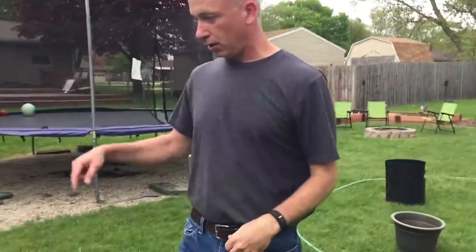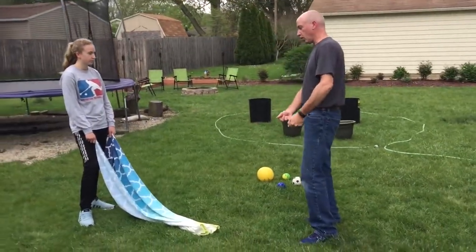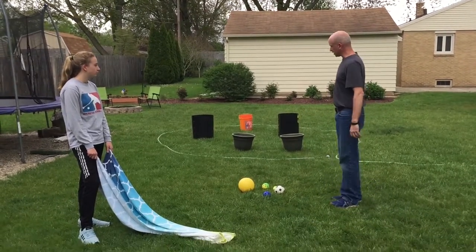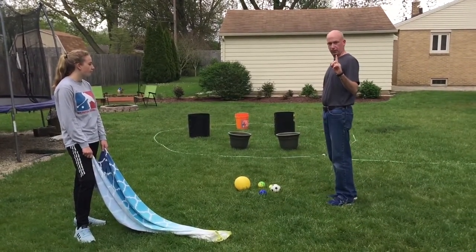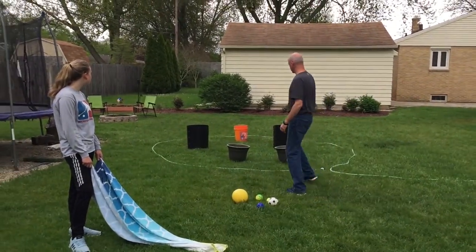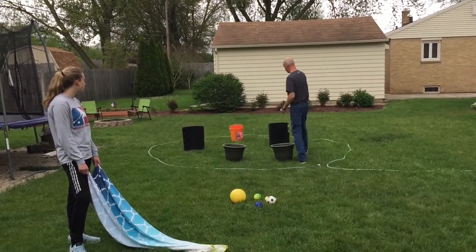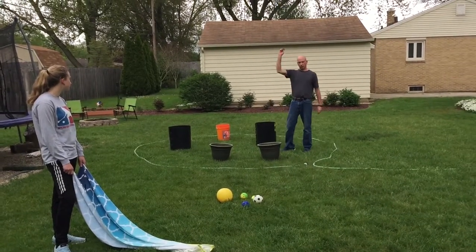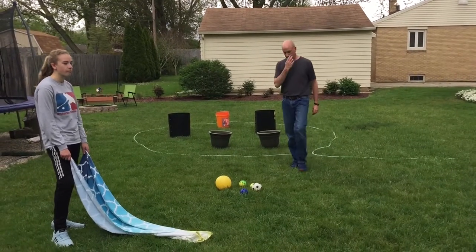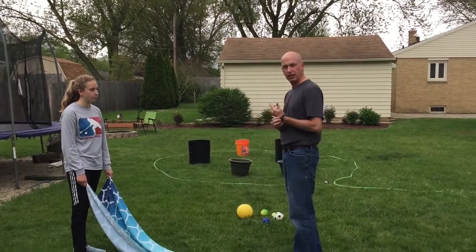So what you're going to do is put a ball in the towel, and two people are going to work together and launch it — the game is called Launch. If you get it inside the hose, you get one point. If it lands in the first ones right here, you get two points. If it lands in the black ones, you get three points. And if it lands in the orange bucket, the farthest one, you get five points. It's really fun if you do this with two groups of two people so you can compete and have some fun.